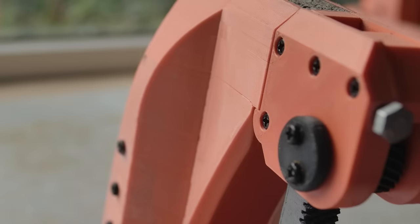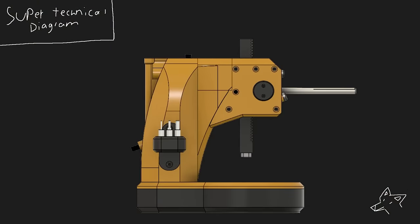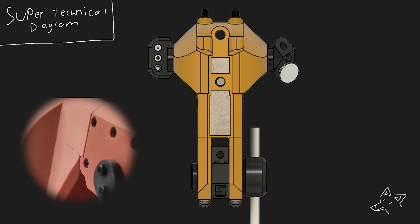In hindsight, version 1 was always going to fail. The solution to this was simple and should have been obvious. With this extra reinforcement, the force was now concentrated on the thickest part of the column instead of the thinnest. Makes sense.